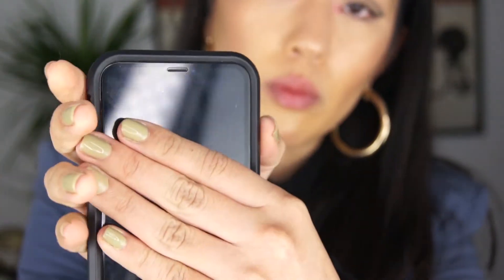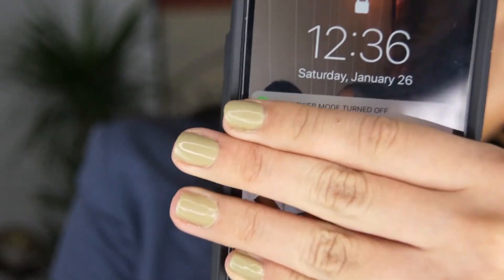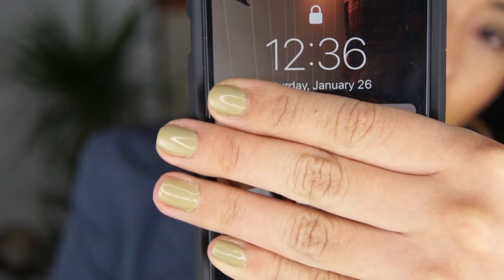Now it's 12:36 a.m., so I've worn this foundation for approximately four and a half hours. I'm just going to take a quick look at my skin and see how it looks.